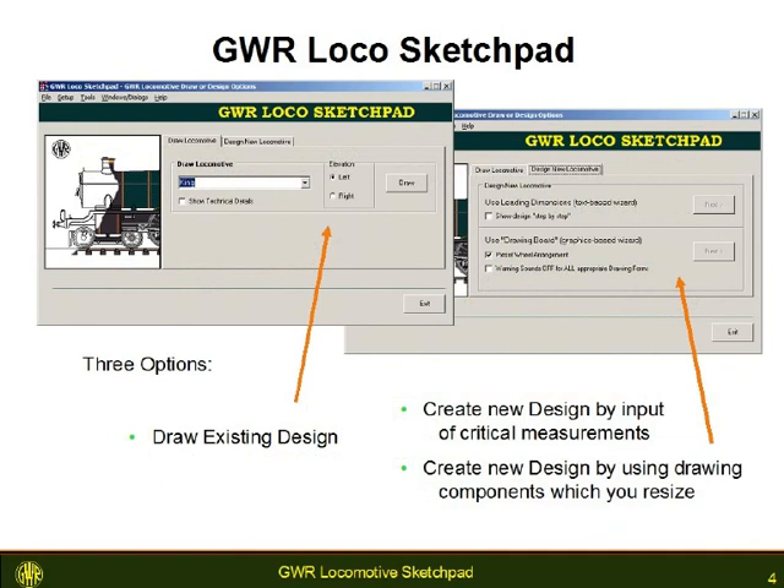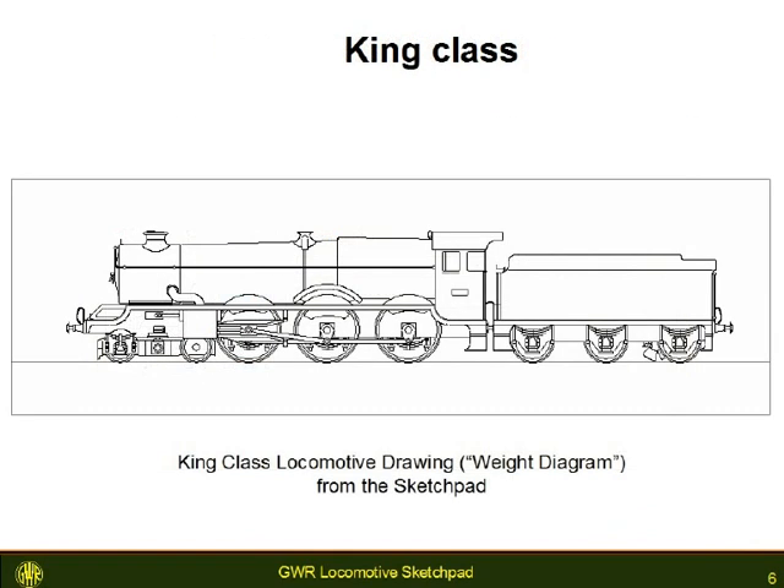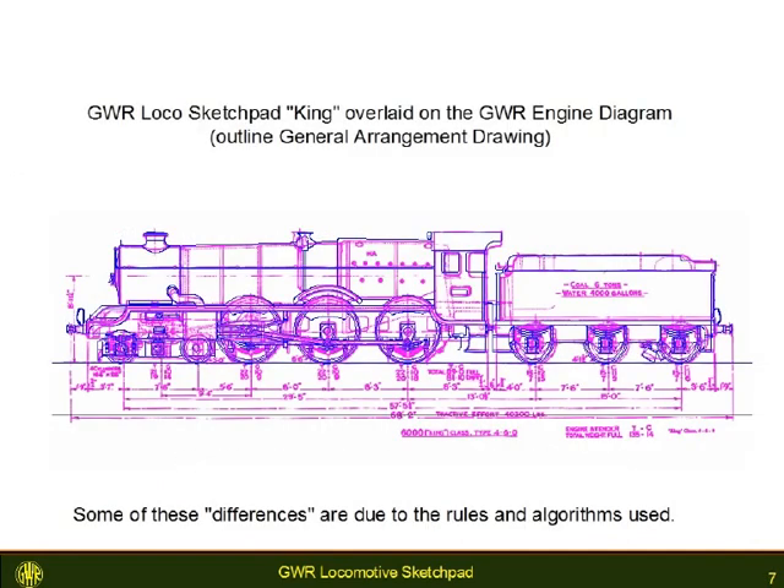This program is not for the rivet counter. Most of the locomotives supplied with the program have been checked against available drawings so they are as accurate as possible. Here the King class locomotive as drawn by the GWR Locomotive Sketch Pad, from the data file provided as part of the program, has been overlaid over an original Swindon locomotive diagram. There are some differences due to the rules and algorithms used, but there is no guarantee the locomotive weight diagram was completely accurate either. The cab window drawn by the sketch pad is actually nearer correct than that in some published 4mm drawings.